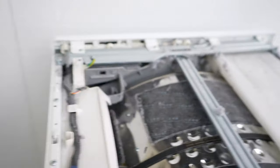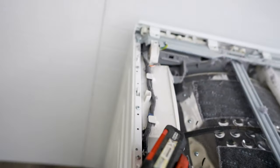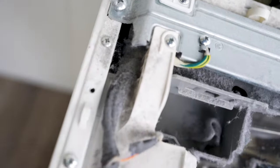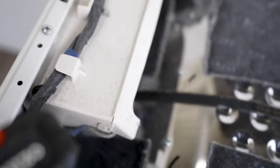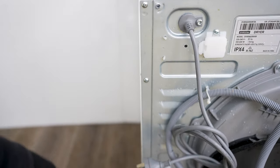You can see the belt is still attached, which is good. To take off this side panel, there are screws on the side — one, two, three, four — and then at the back there are a few as well — one, two, three, four.